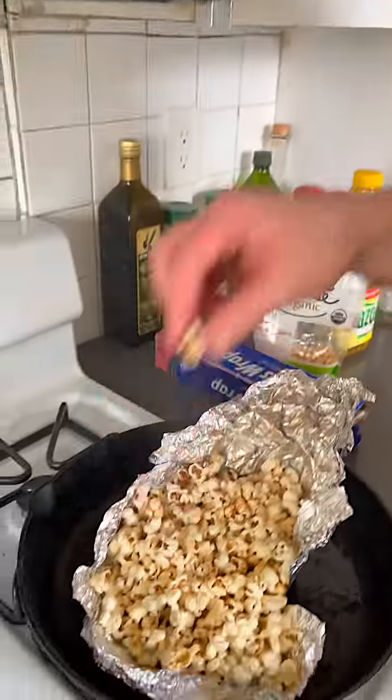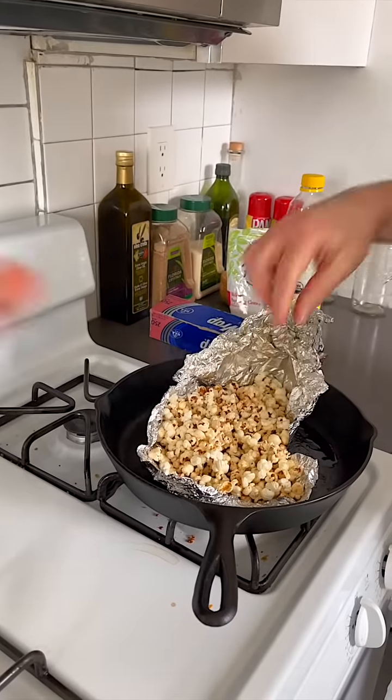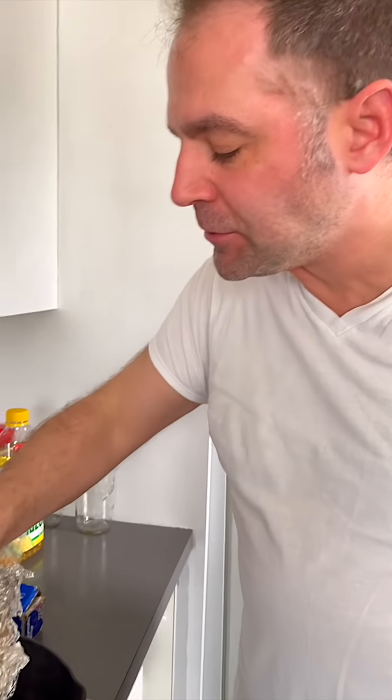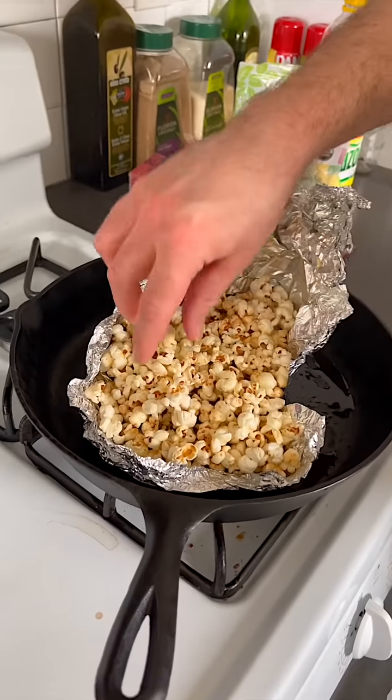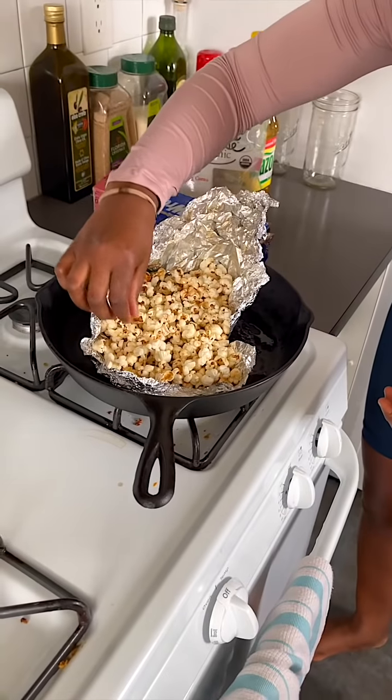If you had to do it at home and couldn't buy it, would you do it this way or put it over the pan with a cover? I feel like this way is much easier — you put it in and just let it go, no shaking. The butter and sugar are already mixed in. It took a little longer, but I approve.